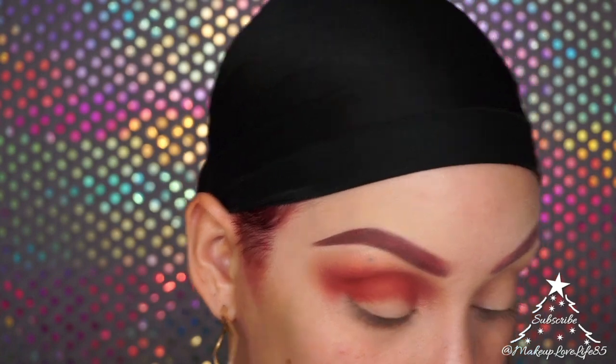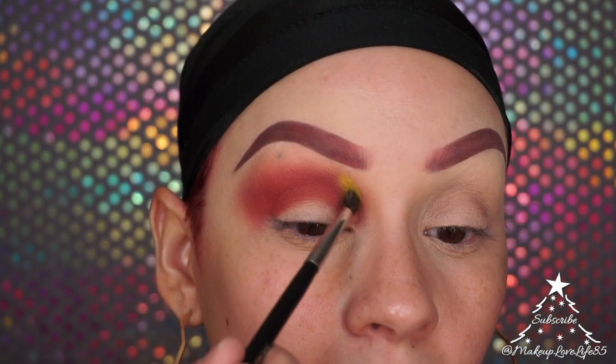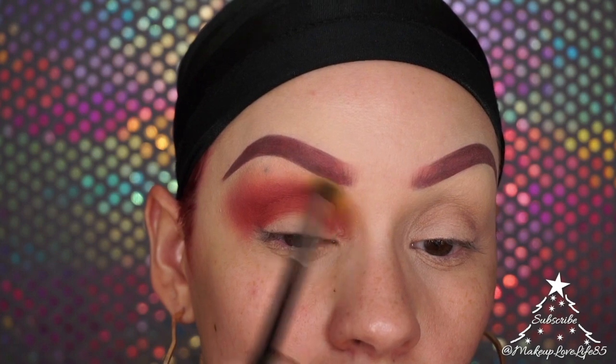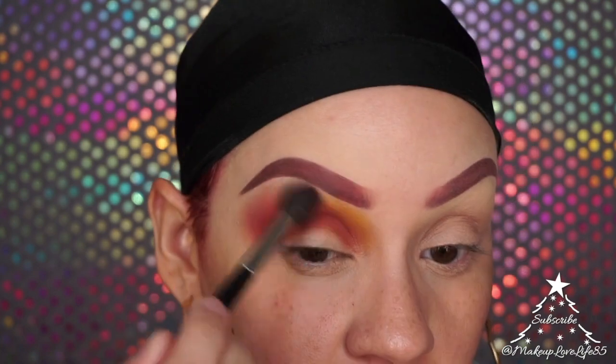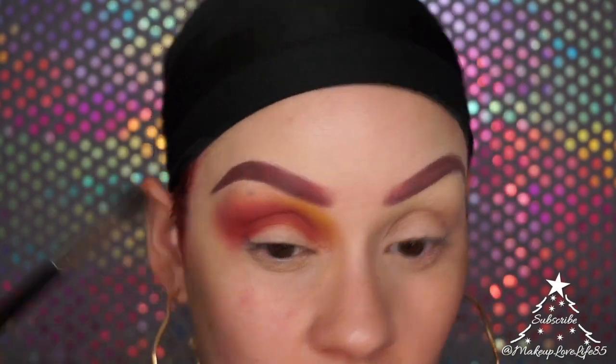I'm taking a smaller brush and going into the yellow shade — Zinga — from the Warrior Three palette, and placing that right in the center of the lid. I'm going back and forth with the brushes to keep everything seamless. Then taking a different brush, I'll go into the purple shade called Kansas.